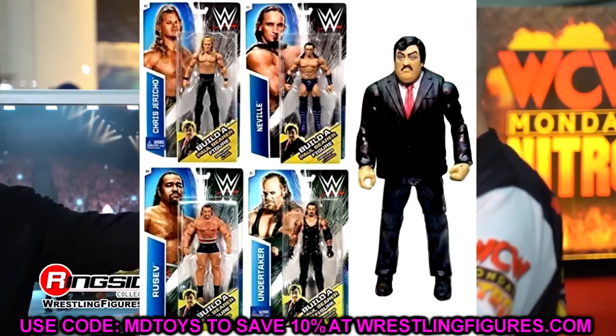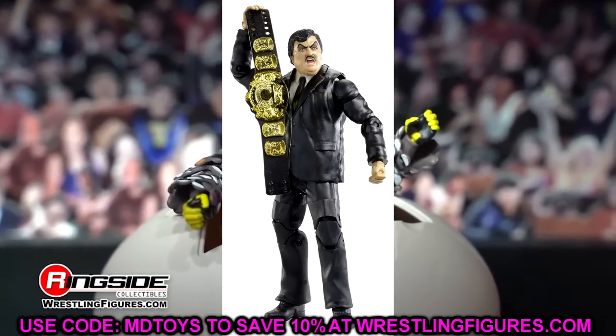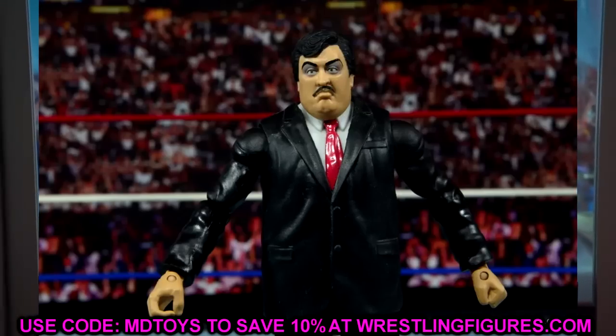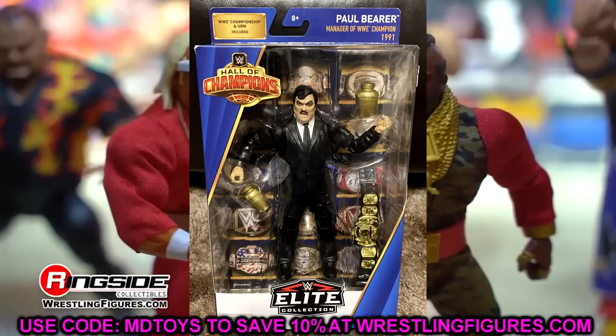Rounding out Elite 106 as the flashback collector is a newly updated Paul Bearer. He's never had a mainline elite before — only Hall of Champions and builder figure sets. They'll probably use the Paul Heyman three-pack body, black suit, black or purple tie, with an ominous head sculpt. He'll pair beautifully with all the Undertaker figures we've seen.